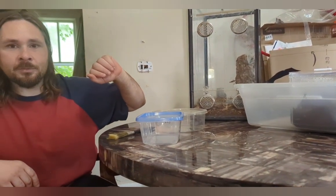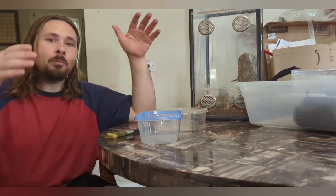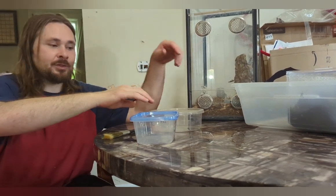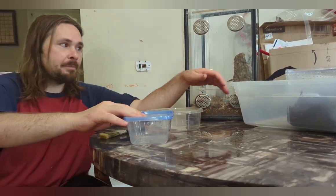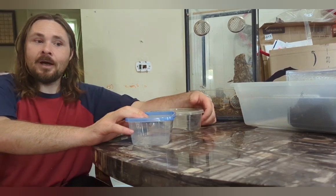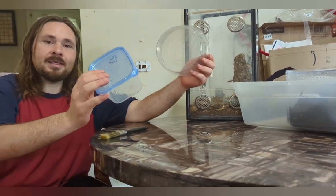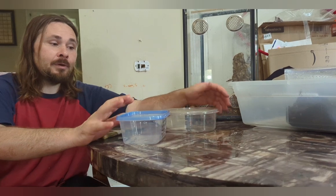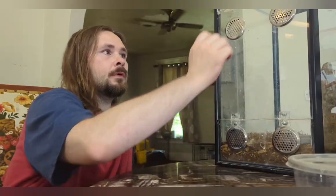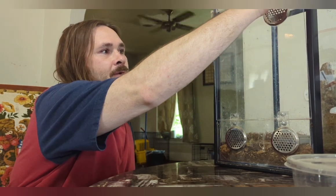We're going to talk about terrestrial species - tarantulas that just live on the ground - and then we're going to talk about some fossorial species that live in the ground. While we're doing all this I'm also going to do some rehousings. We have an expo coming up and there's a few of these guys that are going to be going to a new home, so we're going to go ahead and get them packaged up.